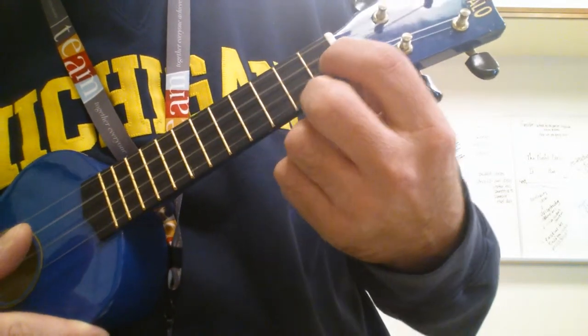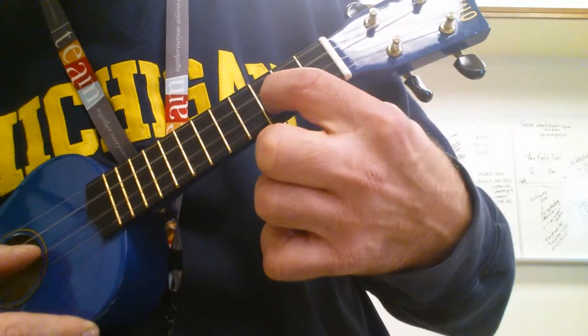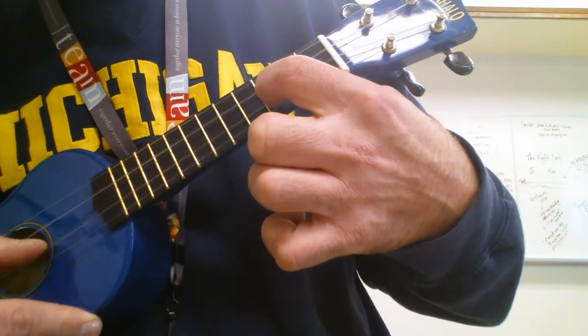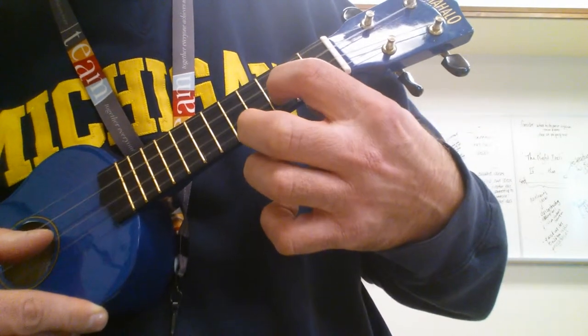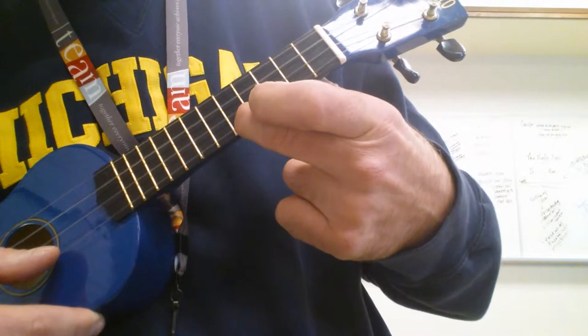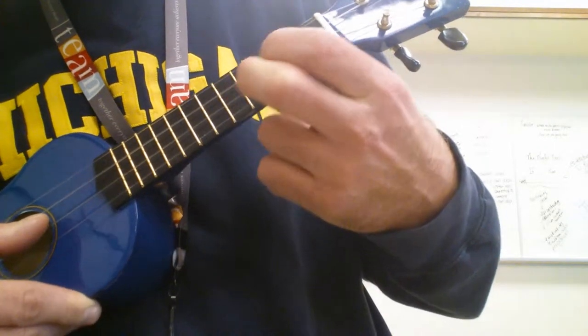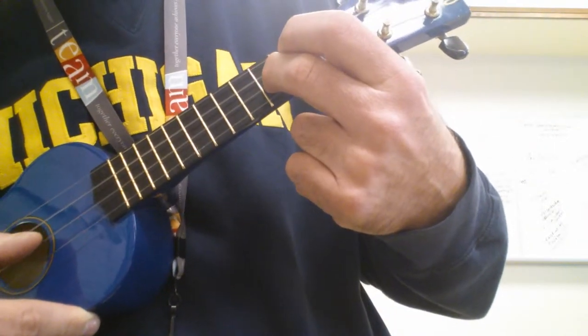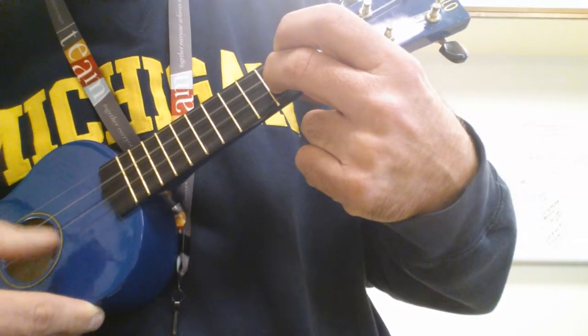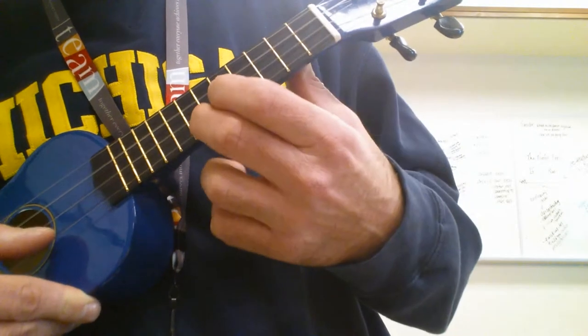Now we go to the E string on the 3rd fret, and then we play the A string open. Then up to the 5th fret on the A string. Then 3rd fret E, open A, 7th.